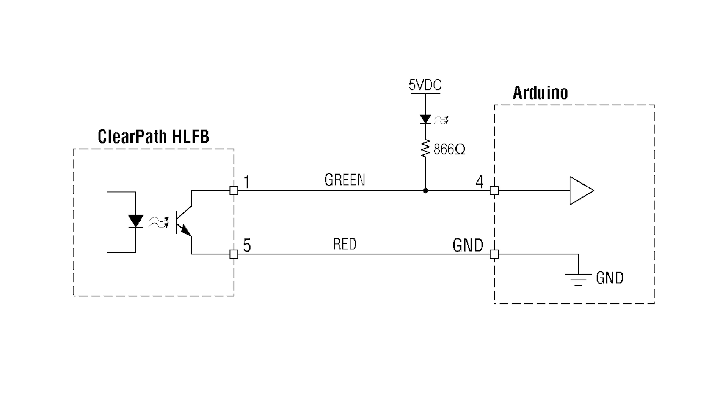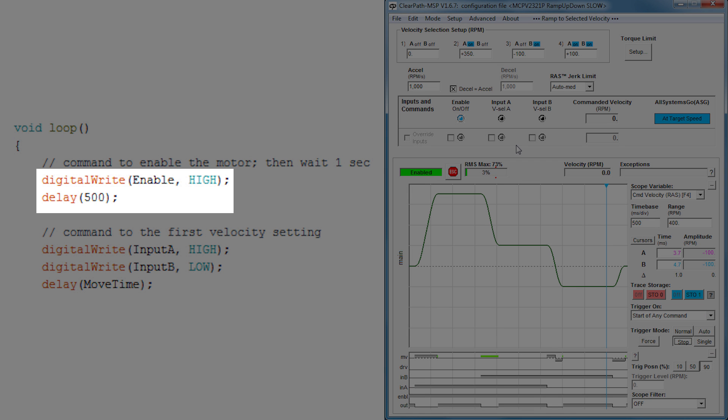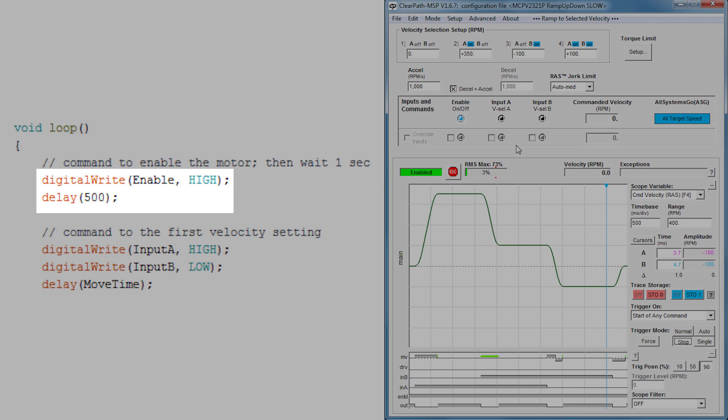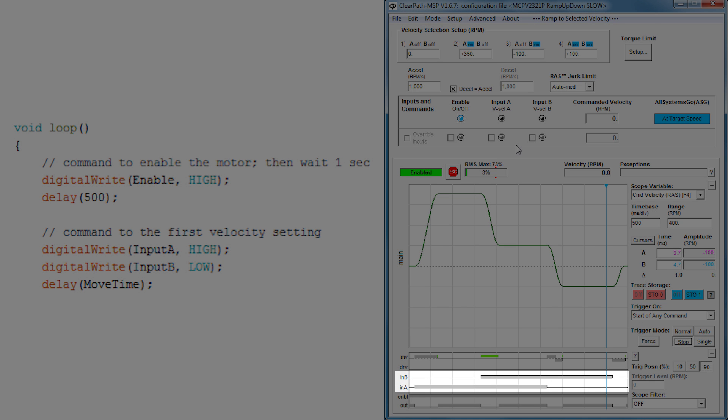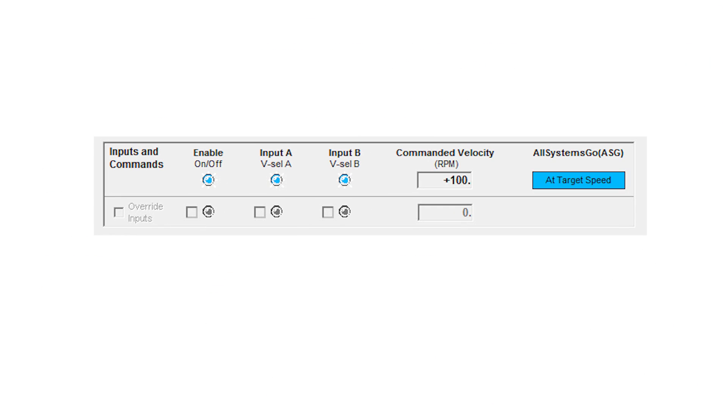When HLFB is true, the internal optocoupler transmits light, turning on the NPN transistor. This causes current to flow and the UNO sees the voltage drop across the pull-up resistor. The opposite naturally happens when HLFB is false. After running through the setup portion of the code, the software drops down into the main loop. Here, the motor is enabled, followed by a 500 millisecond dwell before executing a new velocity move. The strip chart on the bottom shows the on-off states of the inputs and outputs as the code runs. In the inputs and commands section of MSP, we can see the various input bits turning on and off, as well as the status of HLFB as the code executes.